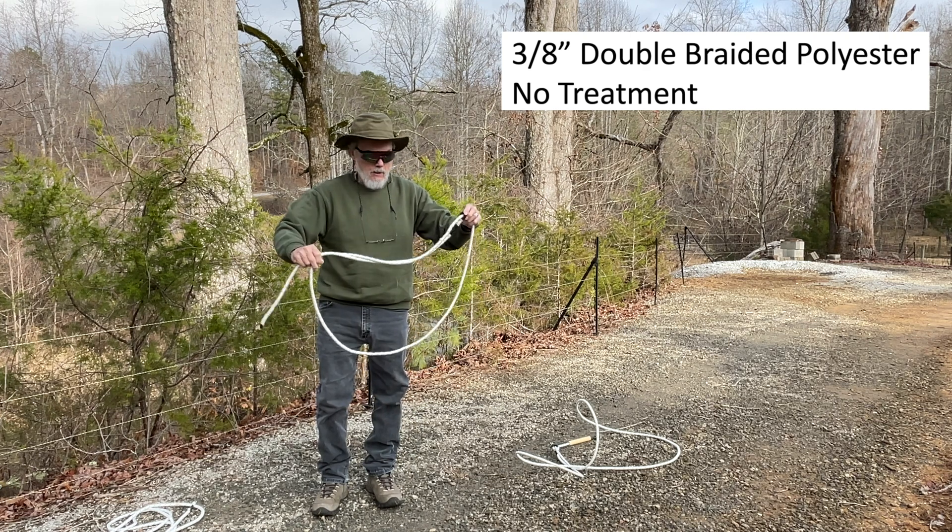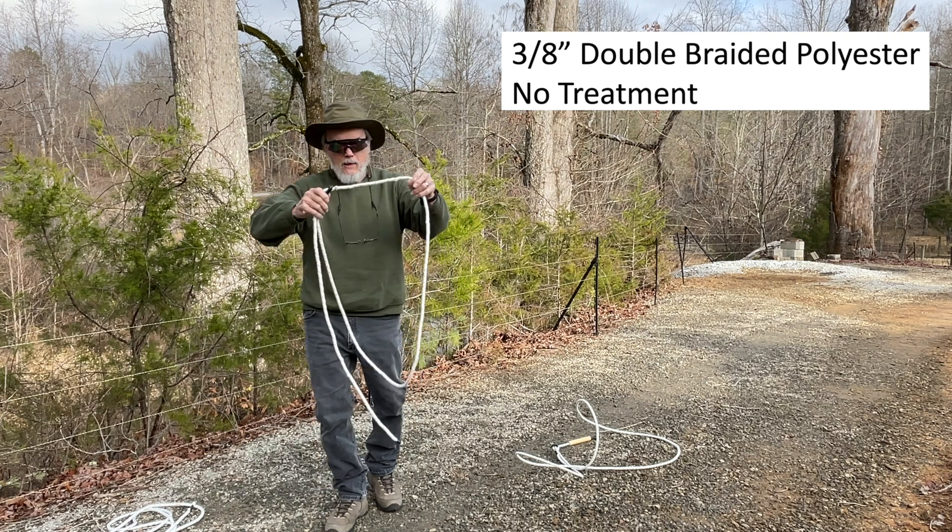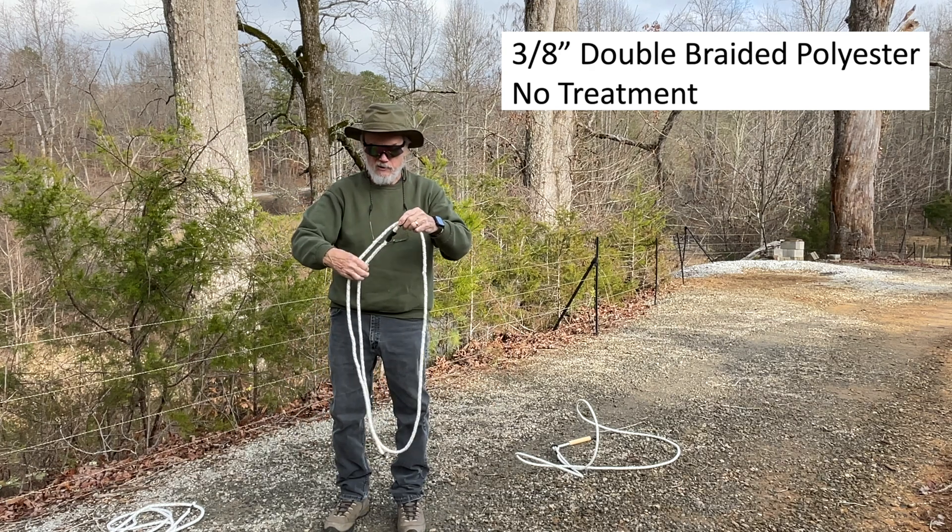This is double-braid polyester with a little polyurethane - single treatment. I've got a rubber band here to kind of keep the loop size about right.